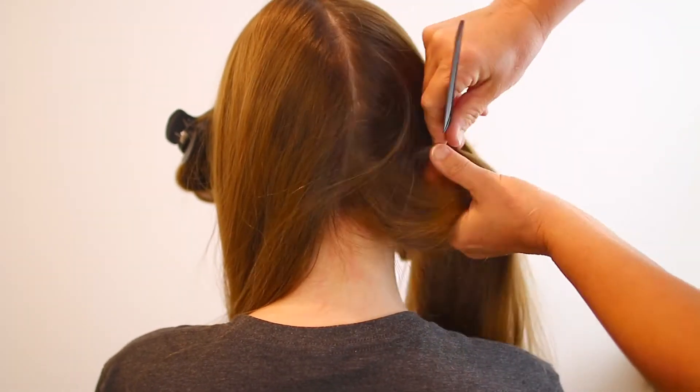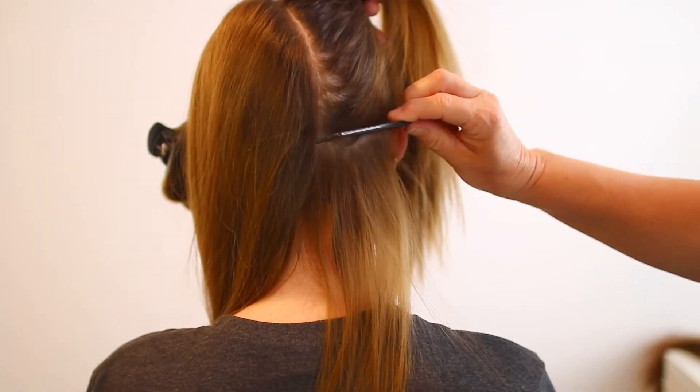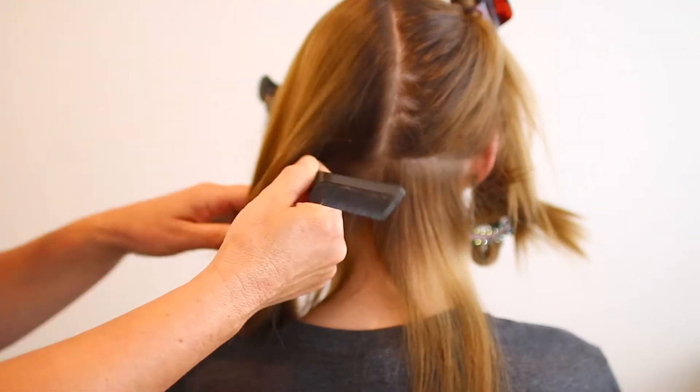You want to ignore the first two sections at the front for now. Take one section at the back and start about two fingers up, then part your hair there. It's a little hard to explain but you'll see it on screen. Make sure your hair partings are really, really straight — at first they won't be, so just go in and fix it up before you apply the tape in.